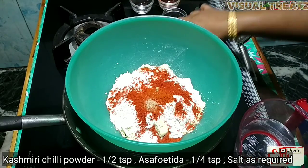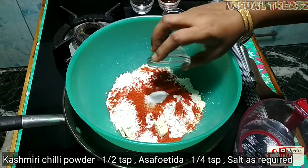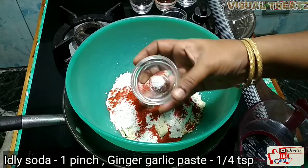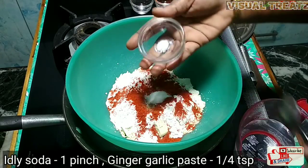1 teaspoon perngai thool. We can use 2 cups. We can use soda — this is optional.